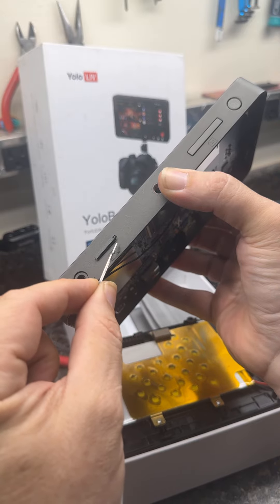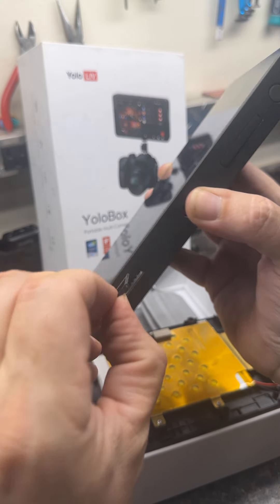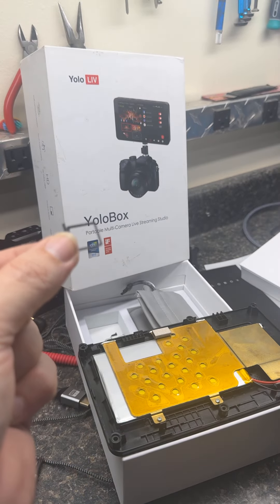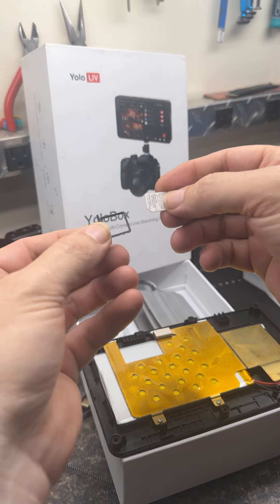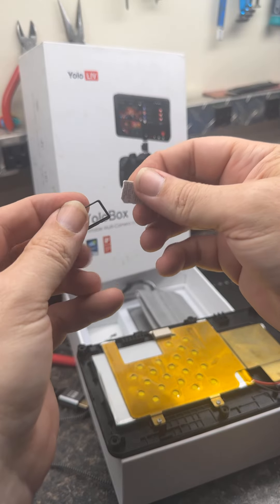Always put the tray back in the same way that you've taken it out. Once you pull it out — this is the YoloBox OG, the first generation — the SIM tray is a little bit larger. So when you buy your SIM card, you've got different sizes you can pop out; make sure you pop out the right size for your application.